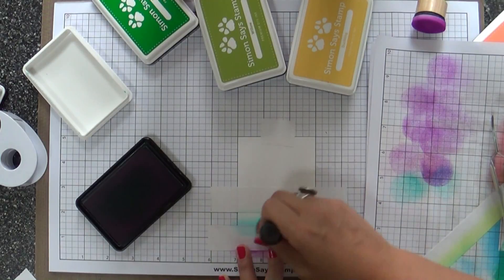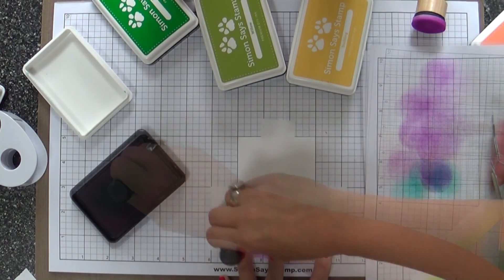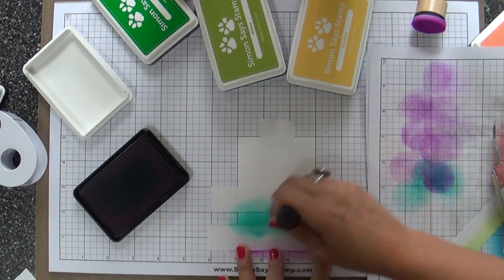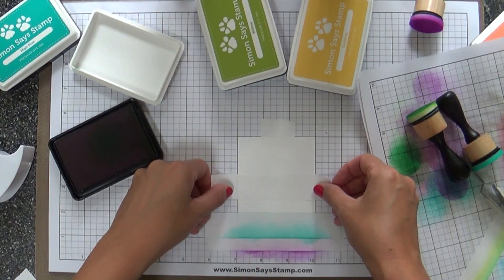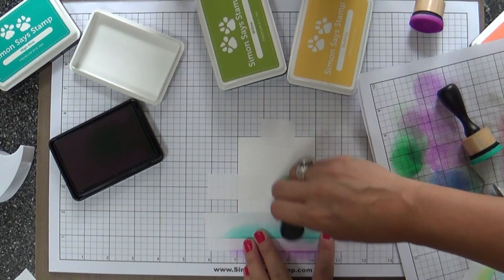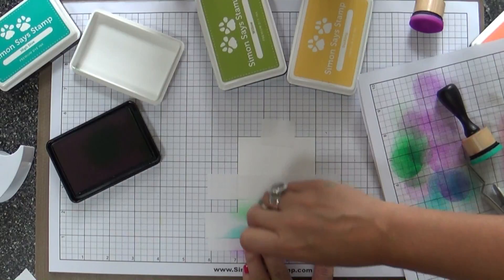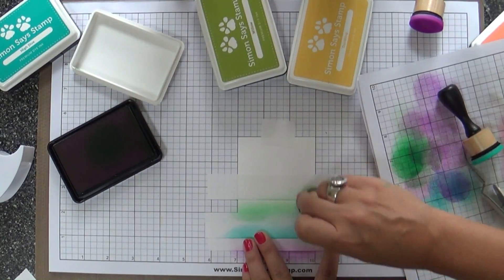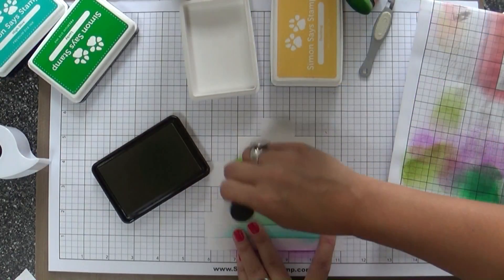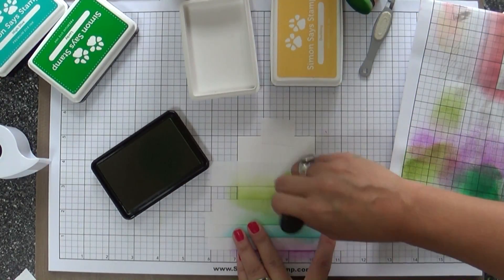These colors blend like butter and they're great for stamping — you get everything you ever wanted and more with a great name to go with it. Now this color right here is called Lucky. I'm going to call it Lucky Ducky because I just have to. It's the greenest of all greens in all the land of greens. It's going to be perfect for St. Patrick's Day.